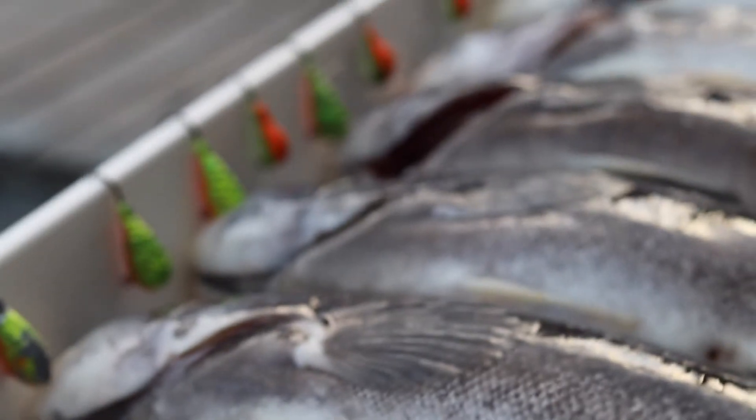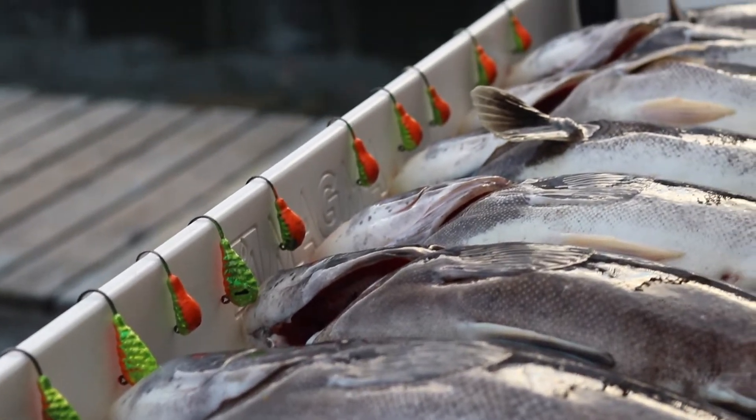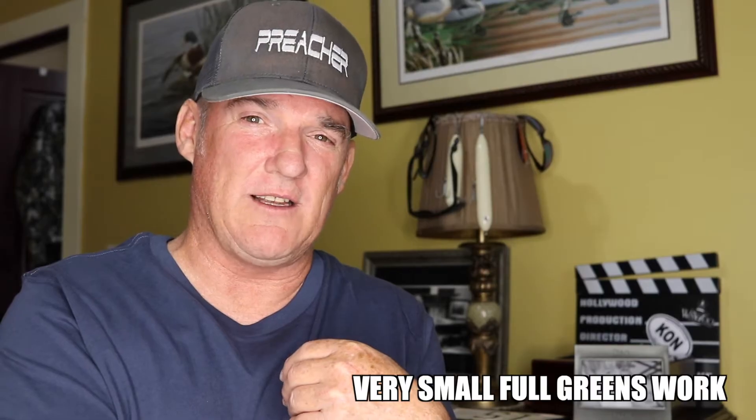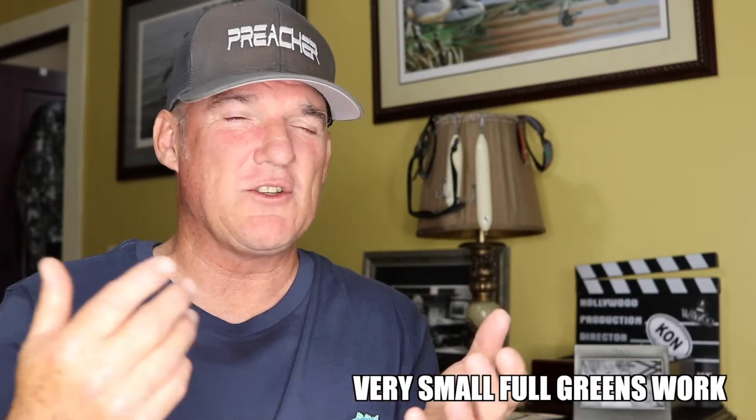Grab the females first — that's what I do. Some guys will say they like males. Whatever, that's fine. Now, I'm jig fishing a one-ounce tidal tail — it's a small jig. I personally don't put full crabs on tidal tails. It's just too big for me. I'll do full Asian crabs on it, but not full green crabs. It's just not what works for me.